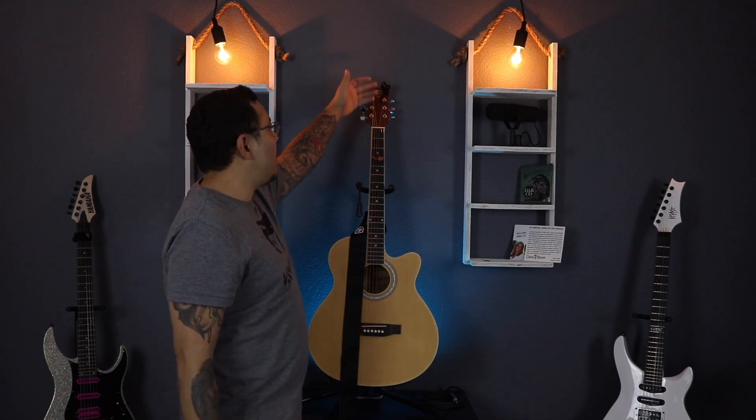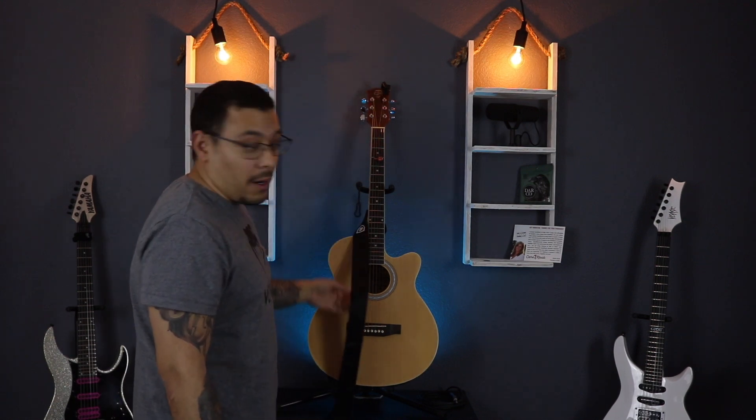Let's talk about what comes with the guitar. You're going to get the essentials: the guitar, a clip-on tuner, guitar pick, guitar strap, and also a nylon bag. But it comes with one key thing that other guitars do not come with, and that is a free 30-minute lesson with one of the Care2Rock instructors. I think this is amazing and I wish more guitar manufacturers would do this. This guitar, this company — everything about it is focused on learning, and that's how it should be.